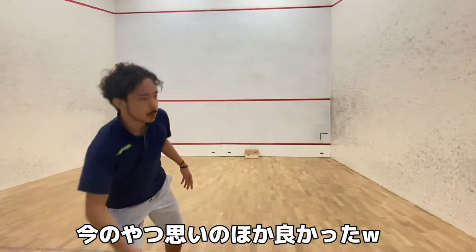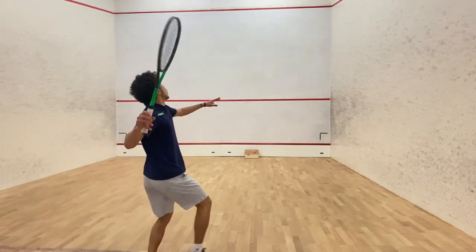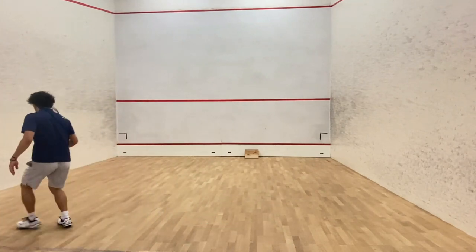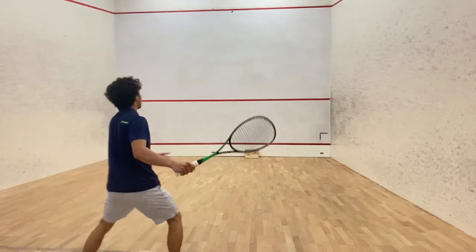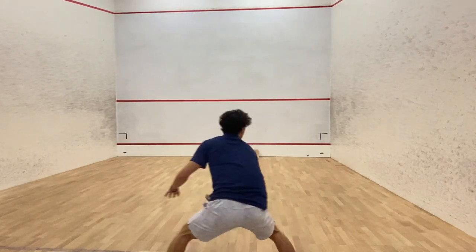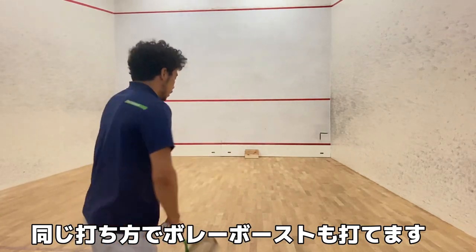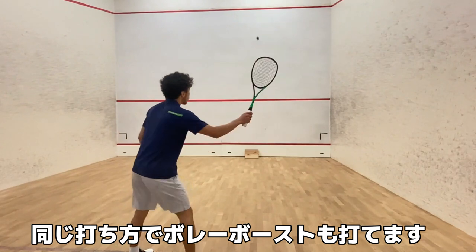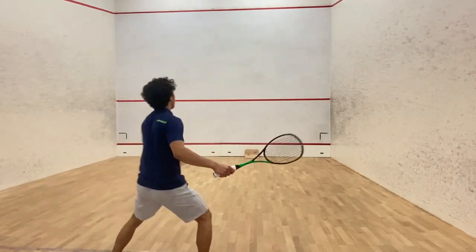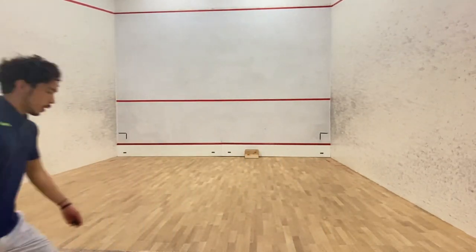It's better than I expected. One more time. You can even use this at the ball, pretending to hit straight — like this.